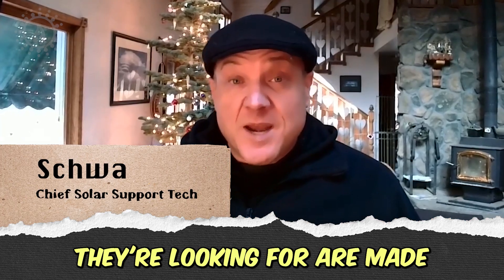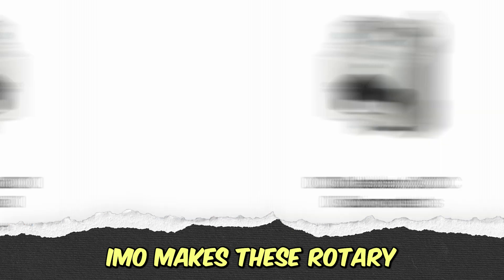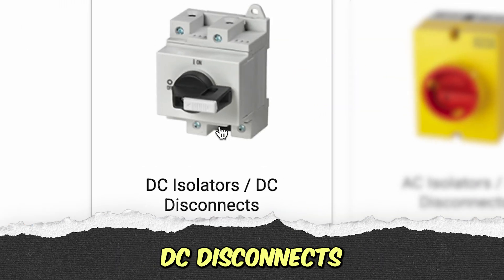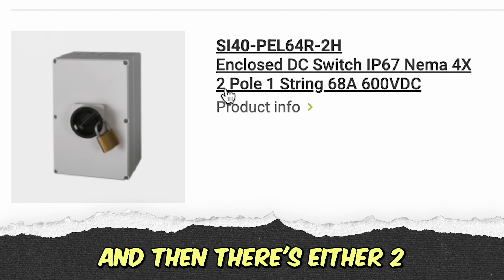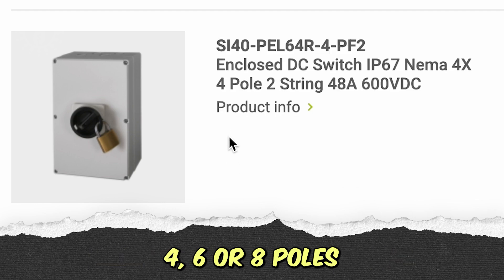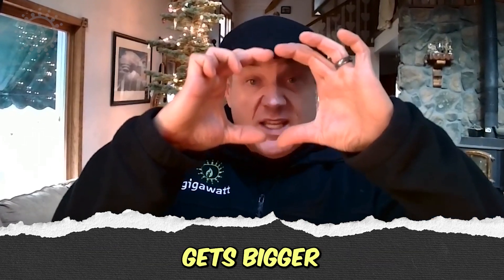The ones that they're looking for are made by IMO. IMO makes these rotary DC disconnects, and they're rated for 600 volts. Then there's either two, four, six, or eight poles. The round switches are the same size, but the enclosure they're in gets bigger.